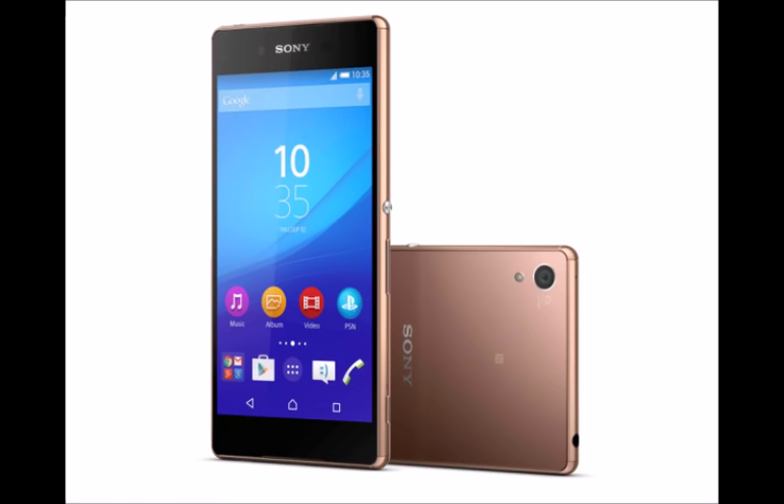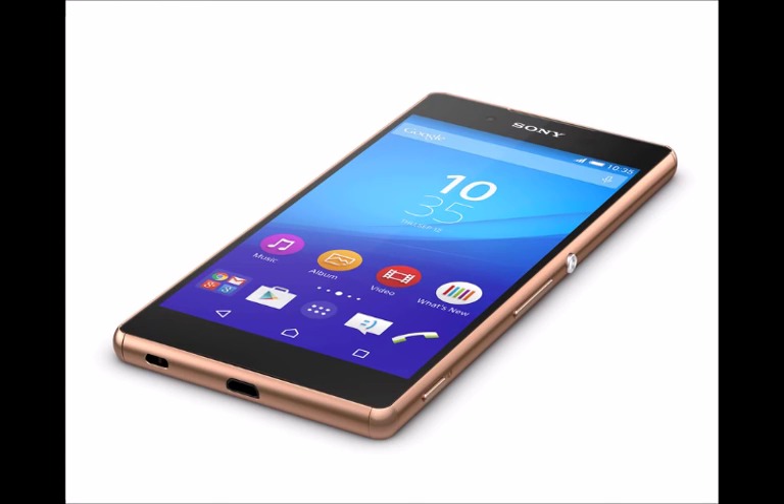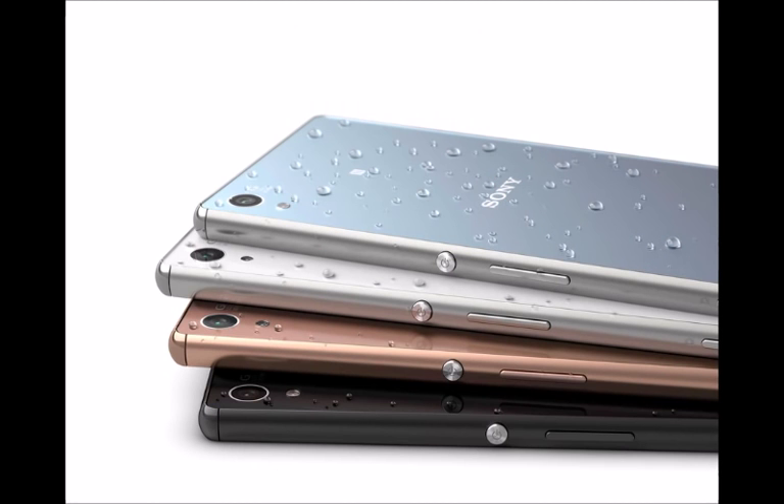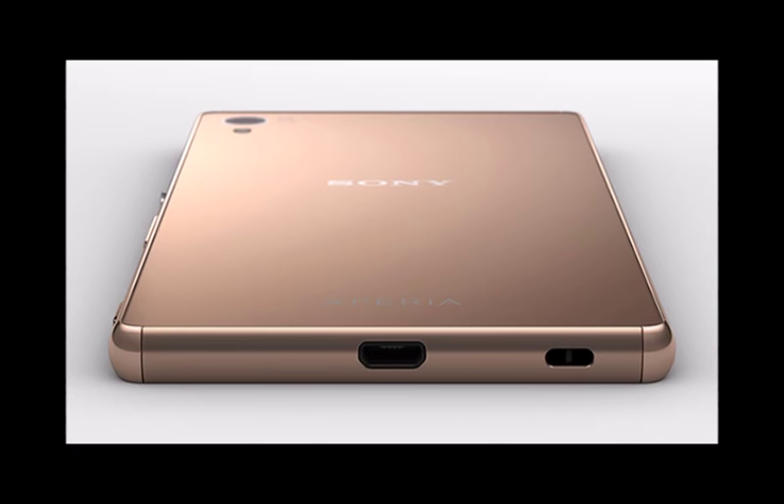Front-on there's little in the way of change, although the front-facing speakers have returned to the elongated, slightly hidden design from the Xperia Z2 — a choice I'm in favor of, as the smaller speakers floating in the middle of the bezel on the Z3 looked a little lost. The Xperia Z3 Plus has the same height and width dimensions — 146.3 x 71.9 mm — as its predecessor.